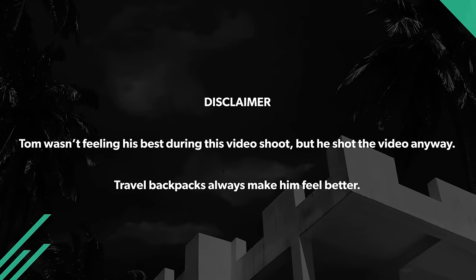This video is sponsored by Squarespace. If you want to bag travel, you know the importance of finding the right backpack. Whether you need something ultra lightweight or with plenty of pockets, we're here to help.